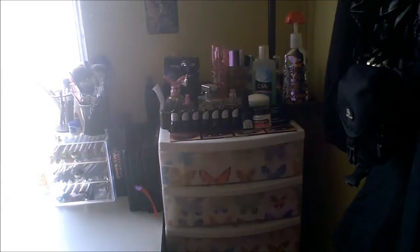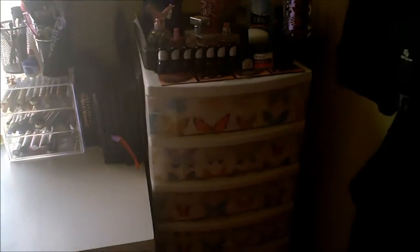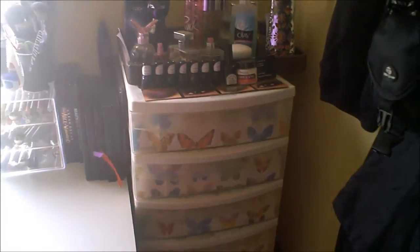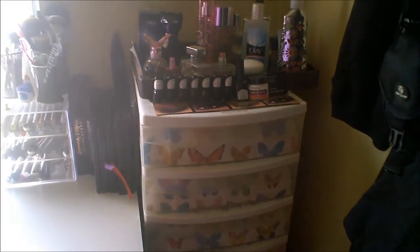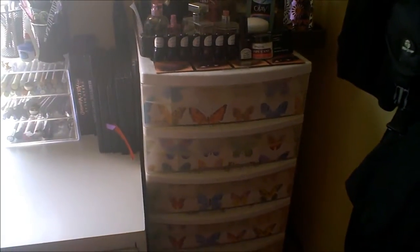This is part three of the collection storage videos, and today is going to be the most requested of them all — nail art supplies and nail supplies in general. Of the seven drawers, about four of them are set aside for nail stuff, and I'm going to share what's in them.